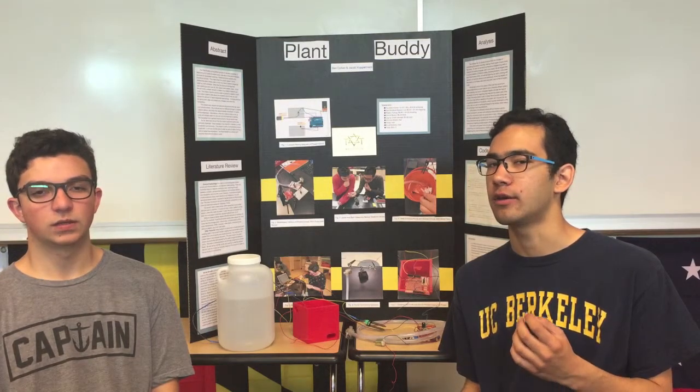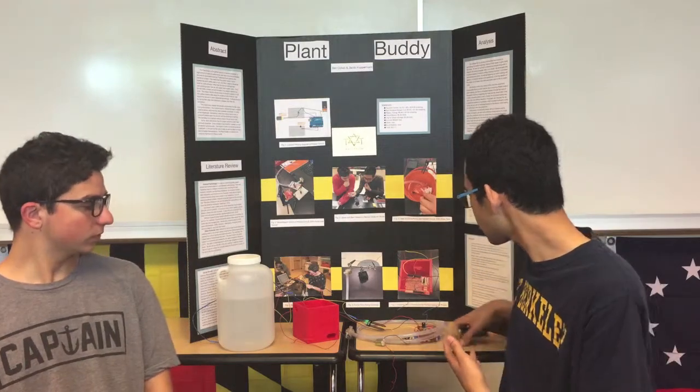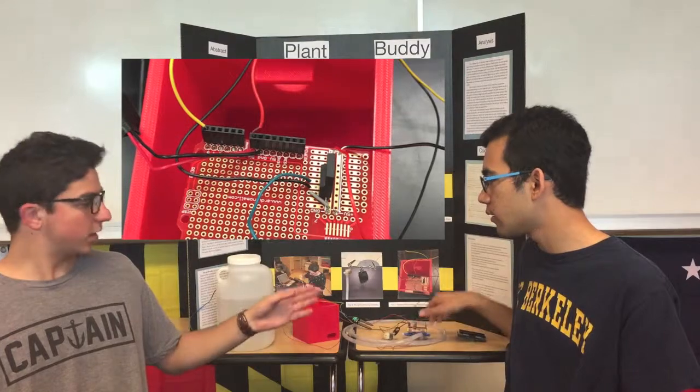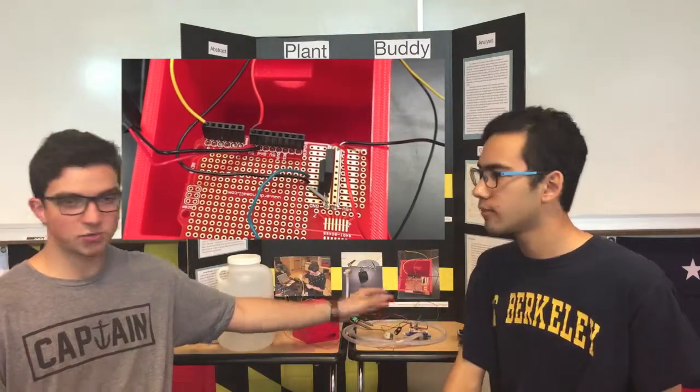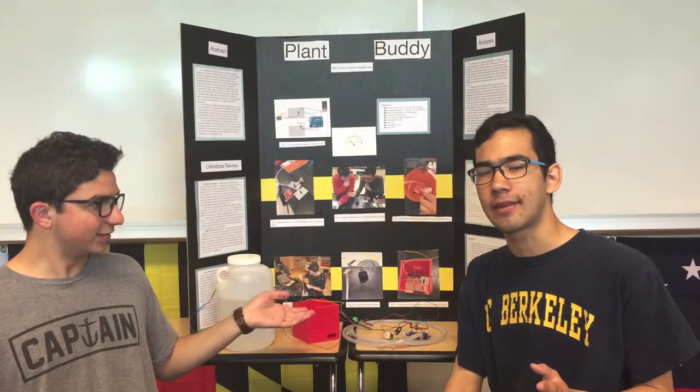Another issue we're currently facing is that our project doesn't fully work. We believe there's an issue we encountered when soldering different components to this circuit board. The project is good and it does work, but the problem is with our soldering. It was working at one point, but now it only works very inconsistently. That has been the PlantBuddy project.